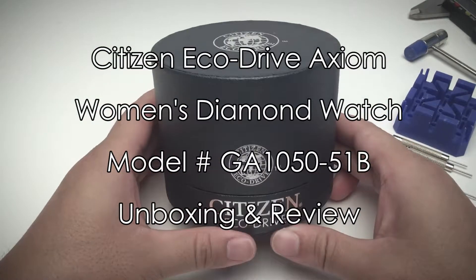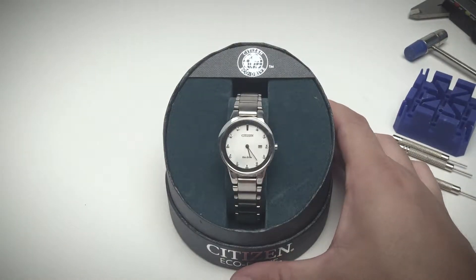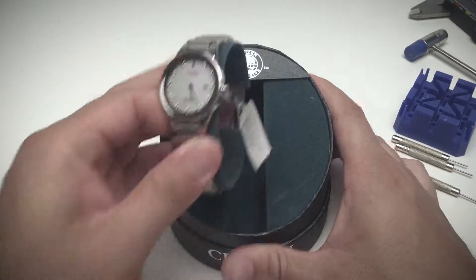It comes in a classic Citizen boxing. It is a woman's watch, so it's much smaller than your traditional men's offerings.